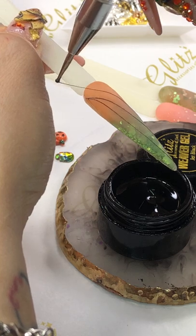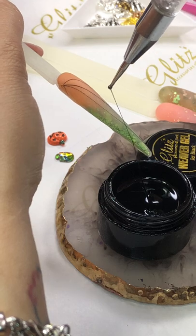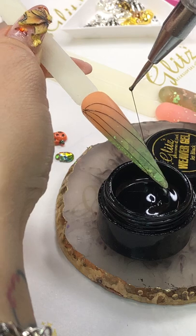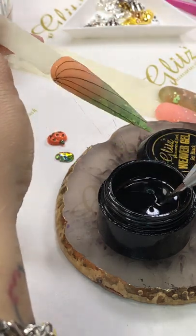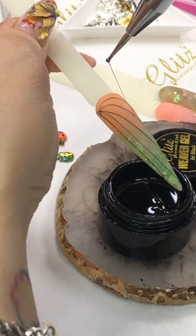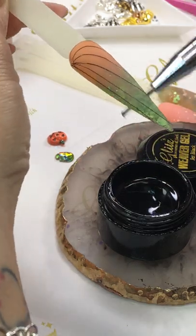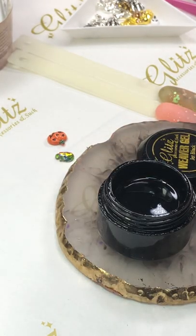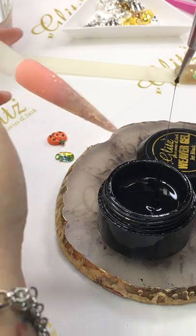If your clients don't want any design, you can topcoat it and then it's good to go. I'm going to do all weaver gel — want to see another color of weaver gel? I'm going to do all black one.